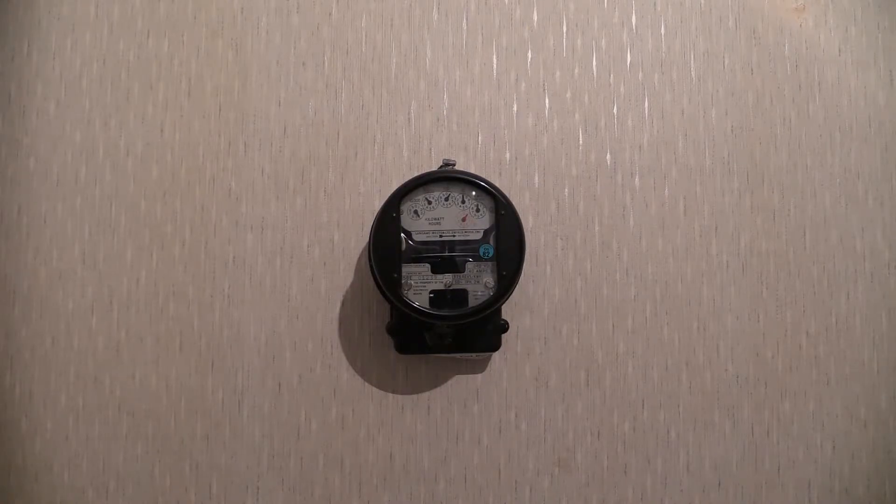This meter is 240V single phase 2 wire, with a 40A loading capacity. It runs at 50Hz single phase 2 wire, and the wheel speed on this one is 375 revolutions per kilowatt hour.